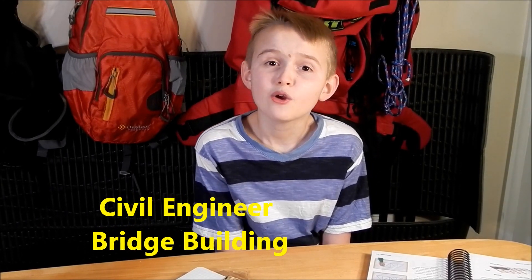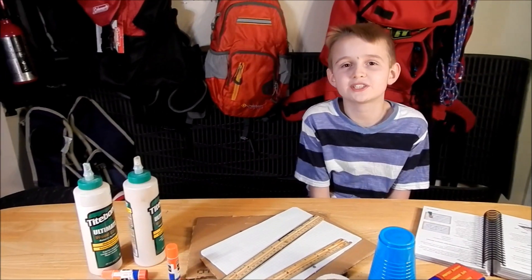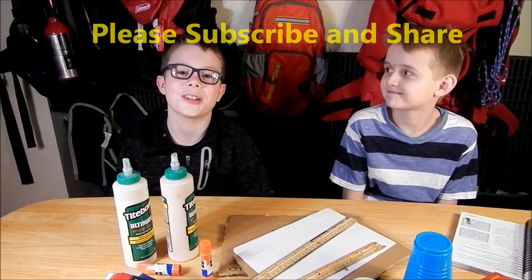Hey guys, Cub Scout Eric, and welcome to my Cub Scout Student Day. We will be talking about engineering. I have a guest here that is going to talk about civil engineering. Hello, my name is Aiden and I will be talking about civil engineers.